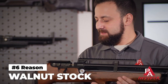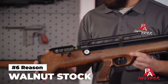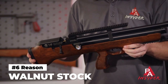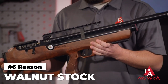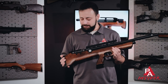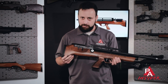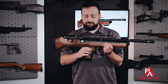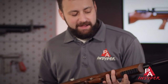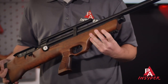Reason number six is the stock. For an affordably priced gun to have a walnut stock is a pretty rare thing, and Hatsan is well known for their walnut stocks. This is a great feeling stock and keeps the gun pretty lightweight at just about six pounds. You have some cutouts in it to get to your trigger adjustments, which is really thoughtful on Hatsan's part. You have some nice checkering on the grip area, and this grip is going to fit a lot of hand sizes. You even have a Picatinny rail section for bipods and other accessories built into the stock.